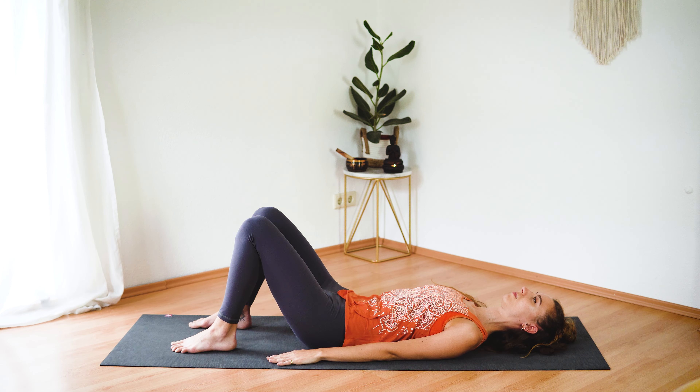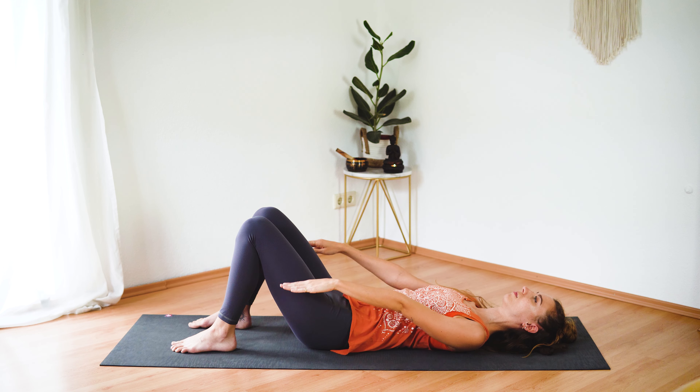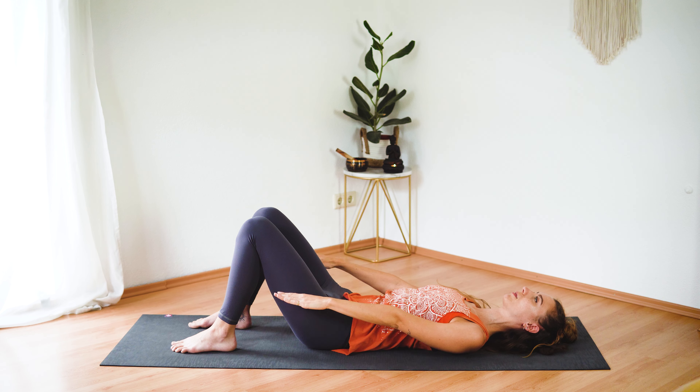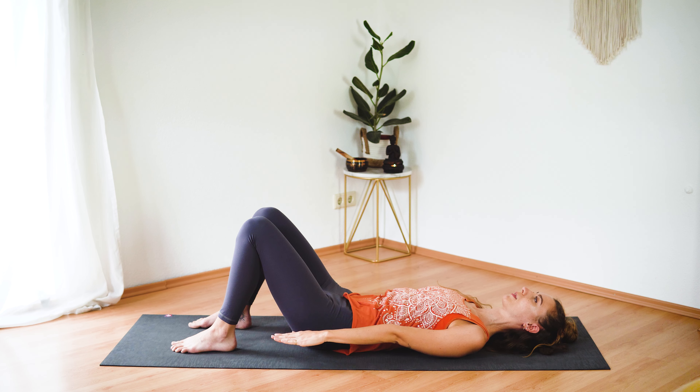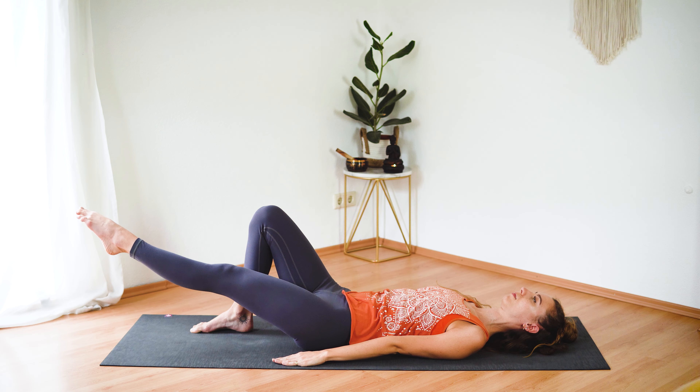Start to press your lower back into the mat. On your next inhale reach your arms up overhead and on your next exhale lower them back down next to your body. Let's do two more. Take a deep inhale, reach your arms overhead and exhale lower. One more — reach your arms up, lengthen all the way through your fingertips, and exhale lower down.